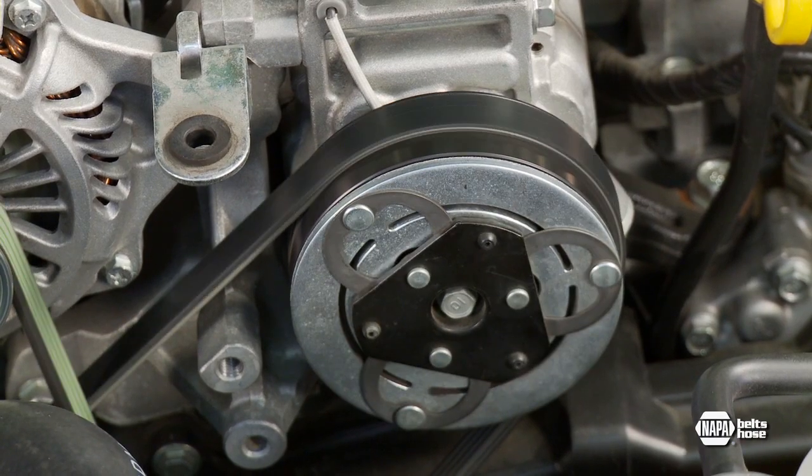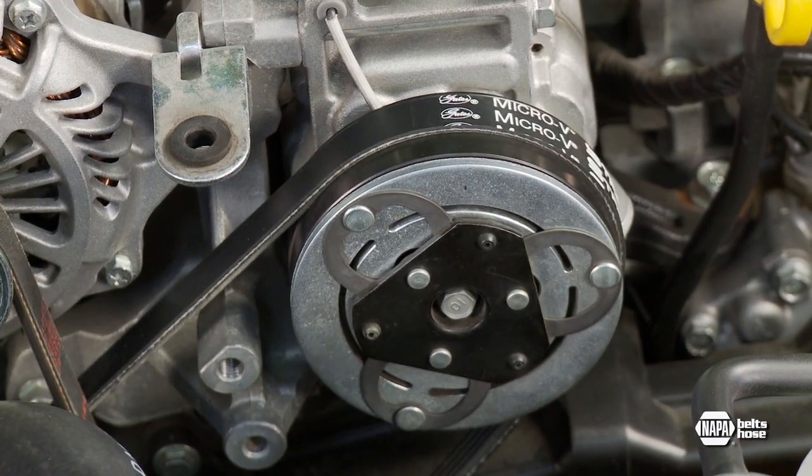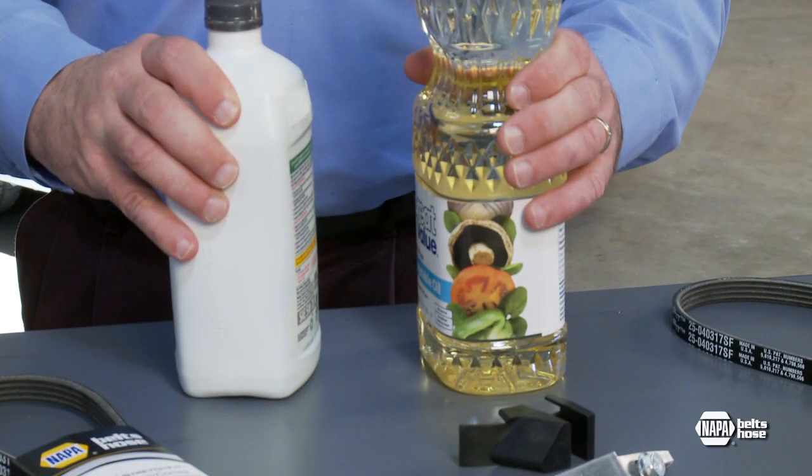Using a standard V-rib belt in place of a stretch fit belt is like using vegetable oil in your engine — they are not interchangeable. NAPA Belts and Hose makes these special belts available to the aftermarket. Unfortunately, other suppliers continue to recommend standard belts for these applications, so use caution.